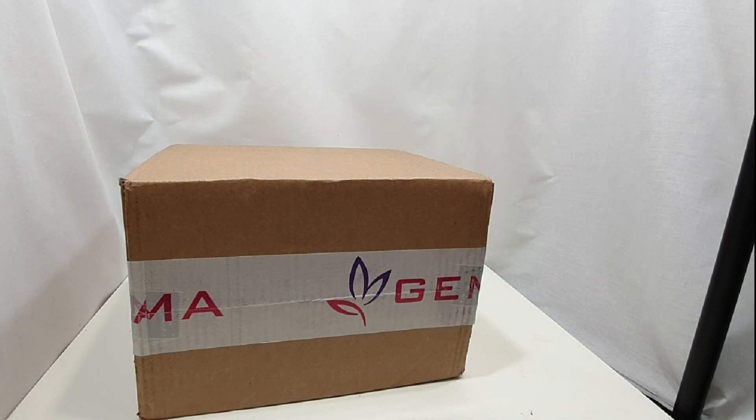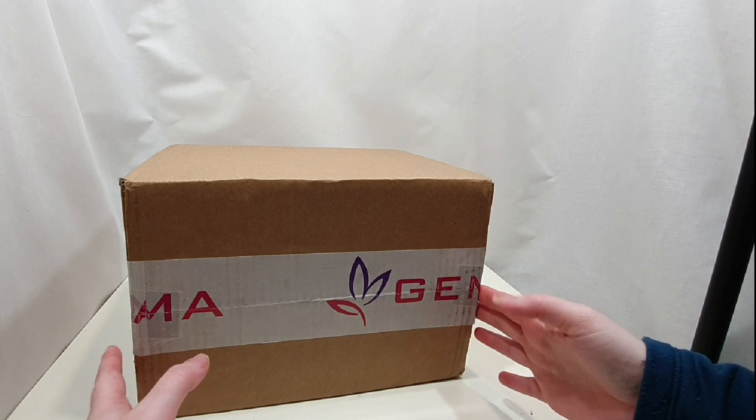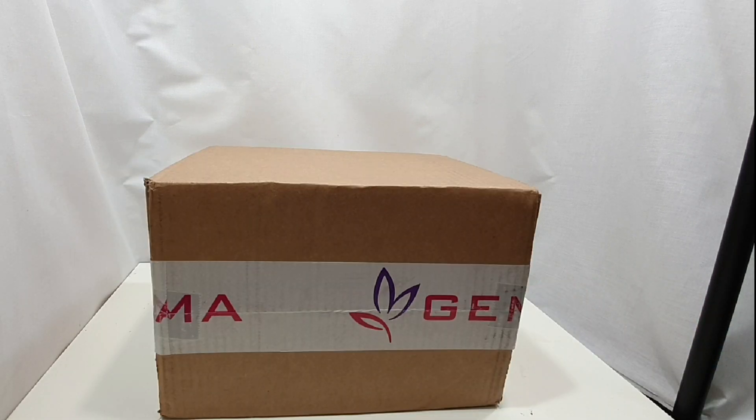Hi everyone, it's Annabelle, welcome back to my channel. We have a surprise parcel from Gemma. Andre from Gemma contacted me at the beginning of the week saying that they had a new LED light product and would I be interested in testing it out, so I agreed of course because I would love to.